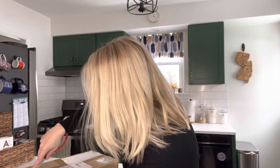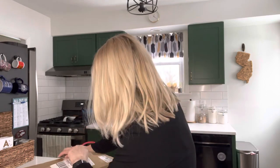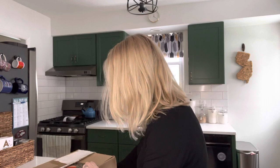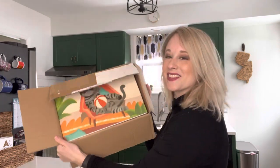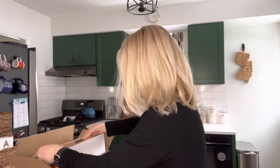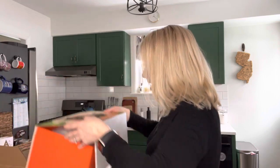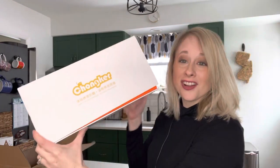Hey everybody, thanks for tuning into my YouTube channel! Today I am going to be doing an unboxing video. Let's see what it is, let's see what it looks like — I held off opening this to do this video. I've had this now for like a week. So this is the first thing I see — oh my gosh, super cute box — from Chonker.